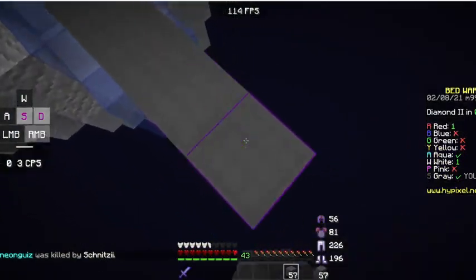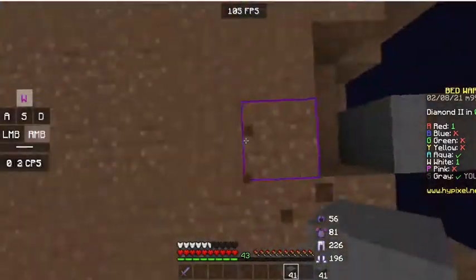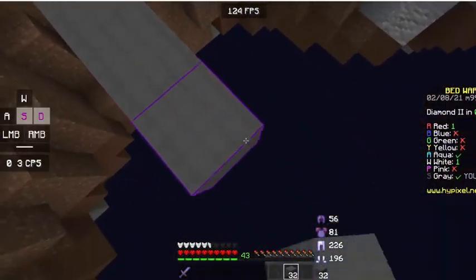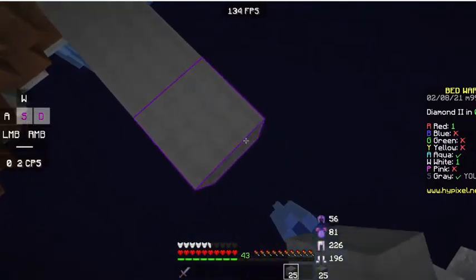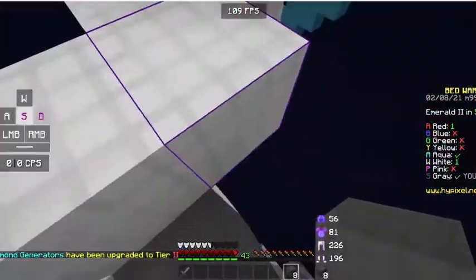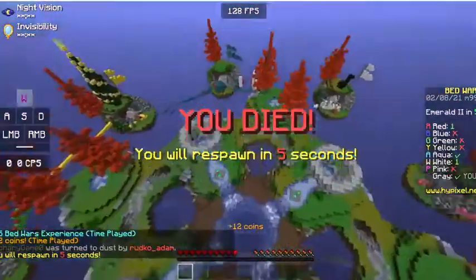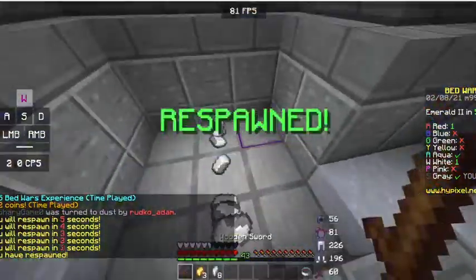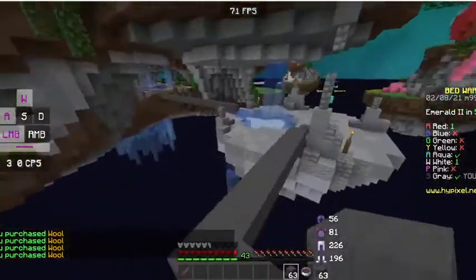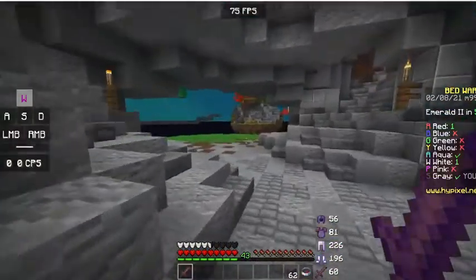I'm gonna go to mid and rush aqua because he's sort of my only competitor right now. That was a clean speed bridge — watch me fall now that I'm saying that. No — I did it, it's fine, we're all fine. Red — you backstabber! You literally stabbed me in the back and knocked me off. Well, I did get their bed so I guess that's okay. He backstabbed me — that's just not cool.